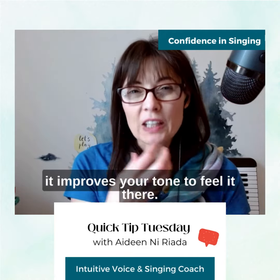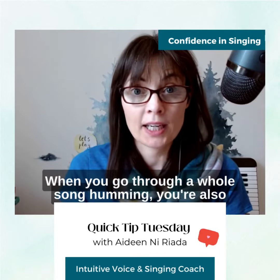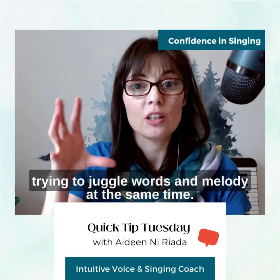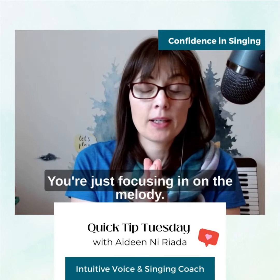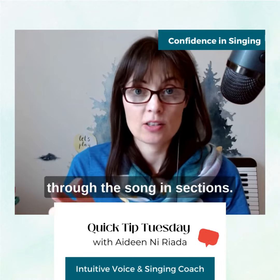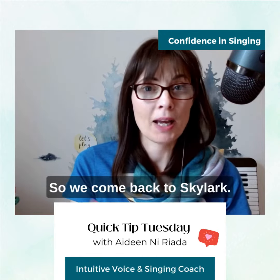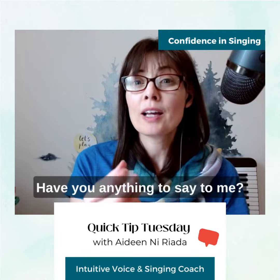This is really good because this is where the resonating chambers of the face are, and it improves your tone to feel it there. When you go through a whole song humming, you're also going to learn the melody much better, because you're not trying to juggle words and melody at the same time — you're just focusing in on the melody.